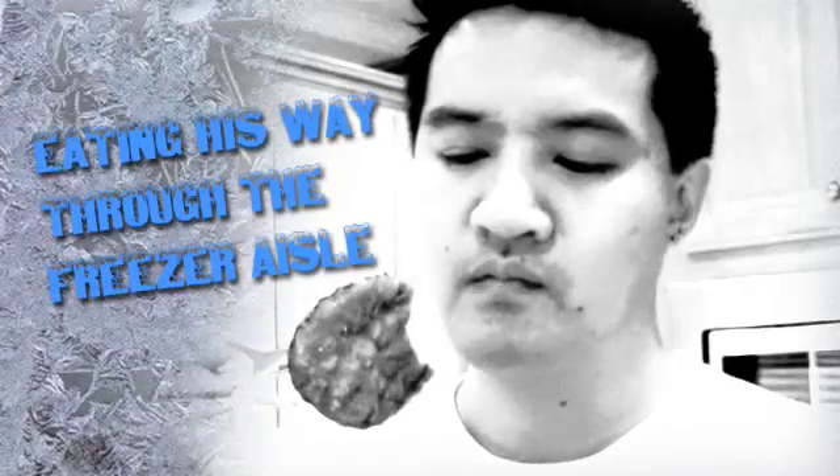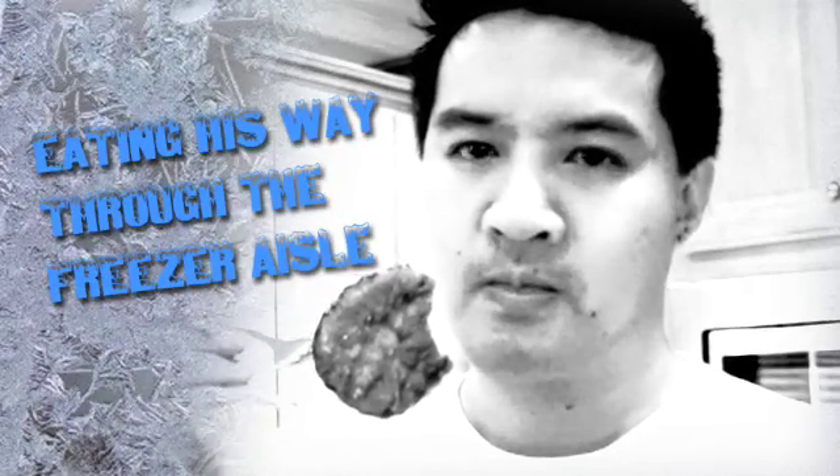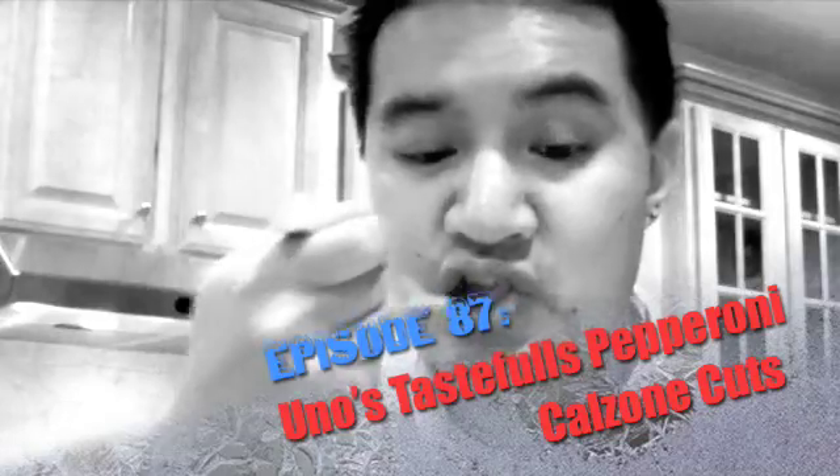If you spend some time on Freezer Burns, then you might stave off your stomach churns. Greg's the frozen food master — he's the best part to your taste buds.